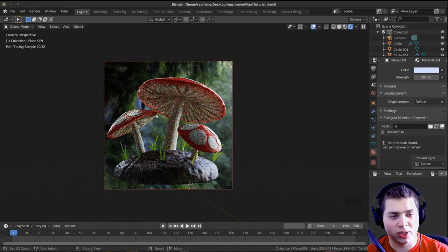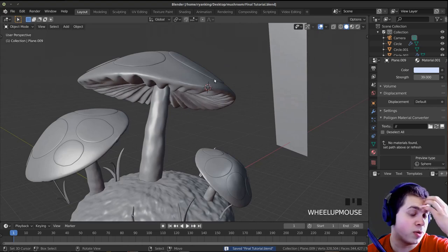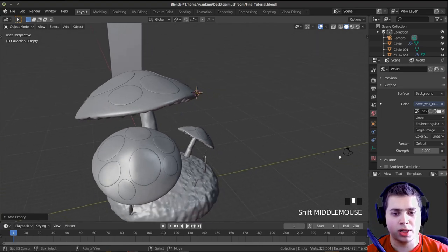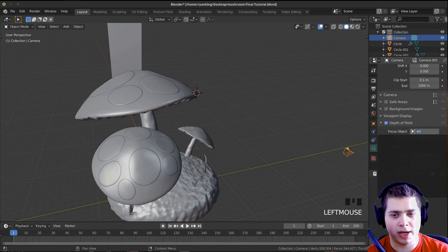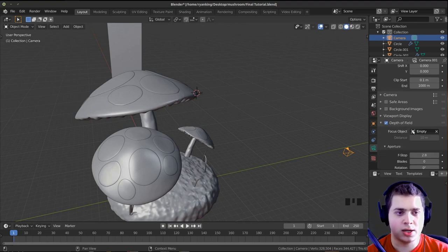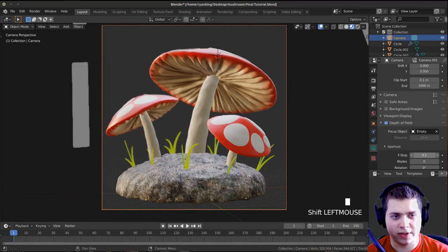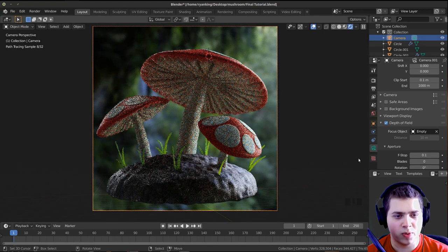One very important thing is to add depth of field. I'll set the 3D cursor where I want the focus point, press Shift A to add an Empty, then click on the camera, go to Depth of Field, enable it, and select the Empty as the focus object. Then in rendered mode I can adjust the f-stop — at 0.1 it gives a nice blurred background.